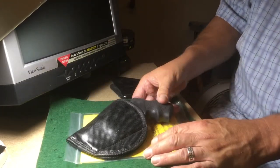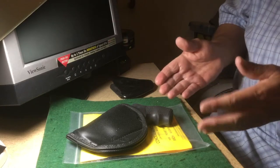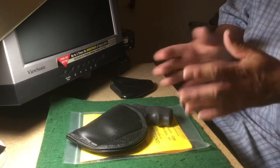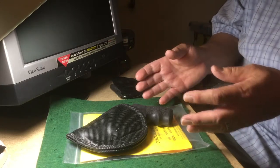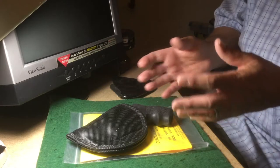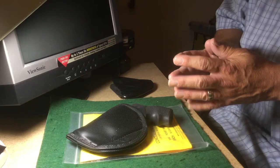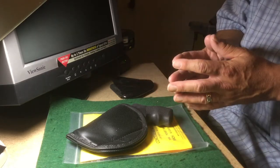You can get lighter-weight options like an Uncle Mike's, which has a clip on it, but I personally wasn't particularly comfortable with that. It's really important that you do your own research for what works best for you — what's comfortable, what's safe, and what complies with all your local, state, and federal laws, including getting a CCW or concealed weapon permit if needed.